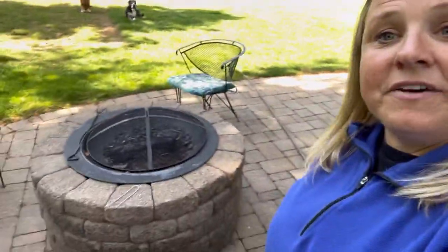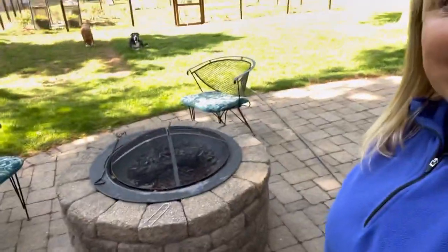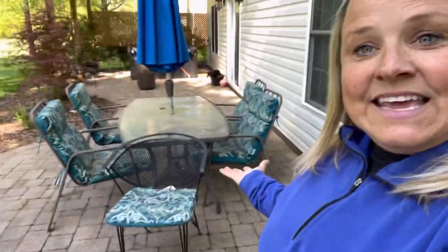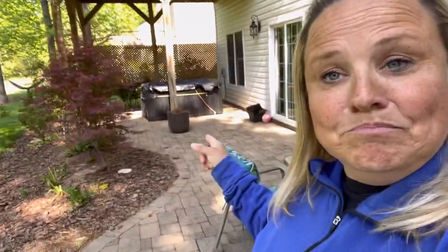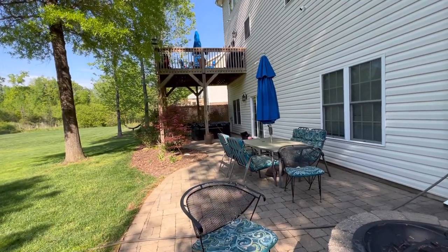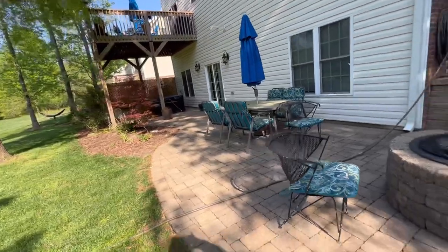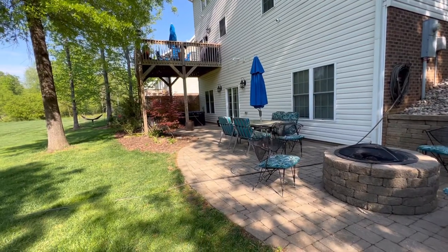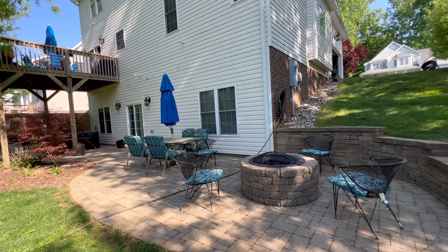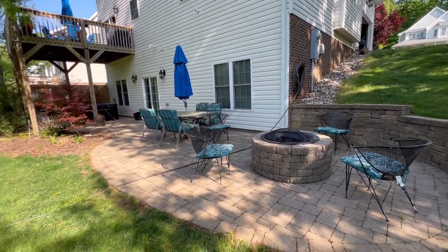That area is my back patio. It's beautiful and we have great functionality — we can use it for many different reasons. We have a fire pit, places to eat, and a hot tub that we utilize all the time. The problem is, to me, it seems very boring. There is an absence of color, uniformity, and it just doesn't seem cohesive. So let's talk about this the way I would look at it if this were a client's home and I was a landscape designer.